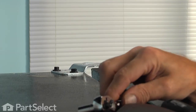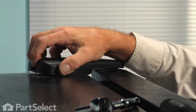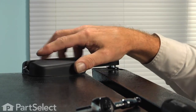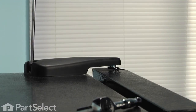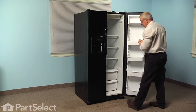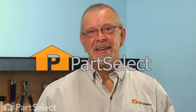Next, we'll replace the hinge cap. We'll start by sitting it over the top of the hinge and pulling it back so that it engages on the front, then install the screw at the rear. Next, remember to turn the refrigerator back on. We'll reload all the door bins and our repair is complete. I told you it was an easy job. Thanks for watching and good luck with your repair.